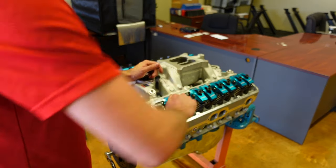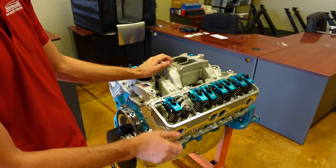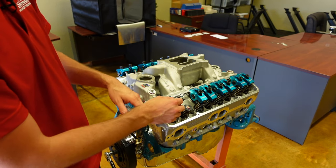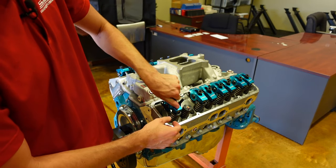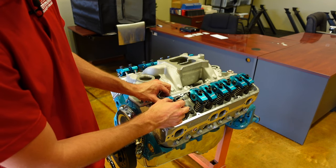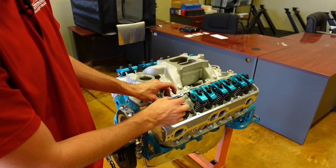You don't want to keep cranking this down, because now I've taken all the preload out of the lifter. If I was to lock it down now, the preload is gone and I'm going to hang the valve open — and that can cause problems. So let's reset and do it again. I've got a little bit of vertical lash, and I'm going to run this down just with my fingers until all that lash is gone and I hit that light wall.